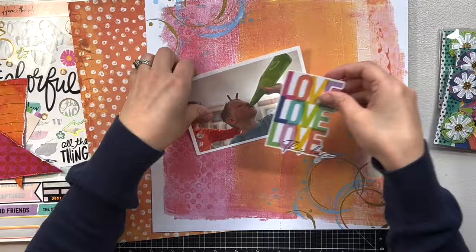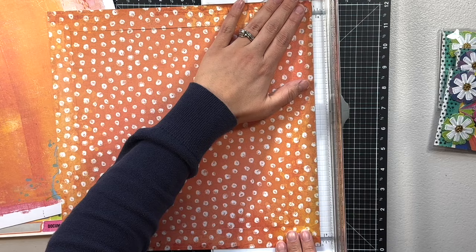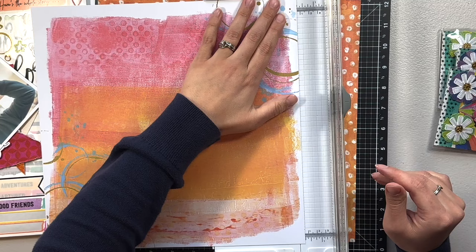Hello and welcome back. It's Melanie, or She Shed Scrapper. Today I'm back with another one-page layout, primarily using Color Study from Vicki Booten. I've come to realize this month that I've used almost all of the collections I own from Vicki Booten, so I'm definitely diving into my stash and using up what I can.